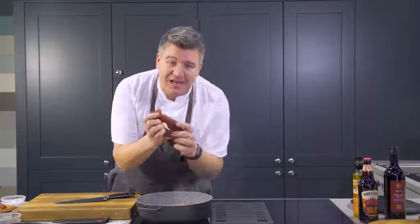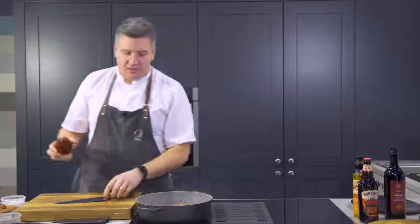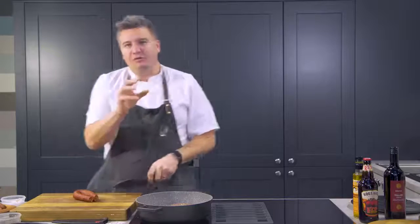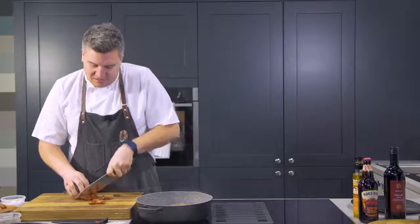While the beef is browning off, skin side down, let's get the rest of the ingredients ready. So chorizo sausage — this is one of my favourite ingredients. I'm sure you've all used it before. This thing's got great flavour. So what we're going to do is just cut the string off. Now if you were doing a quick cook you would cut it really small, but we've got a nice long slow cook, so we can afford to cut this into sort of half centimetre slices.